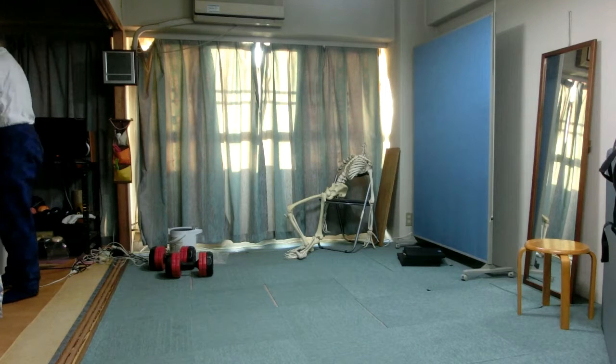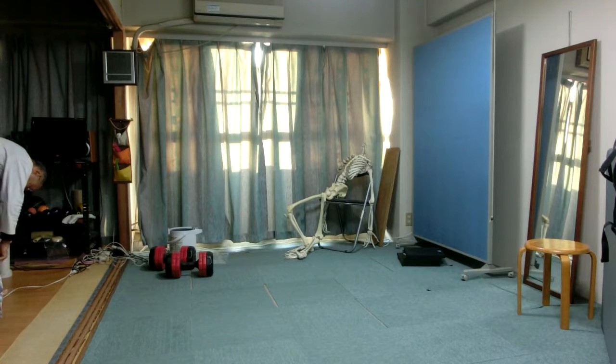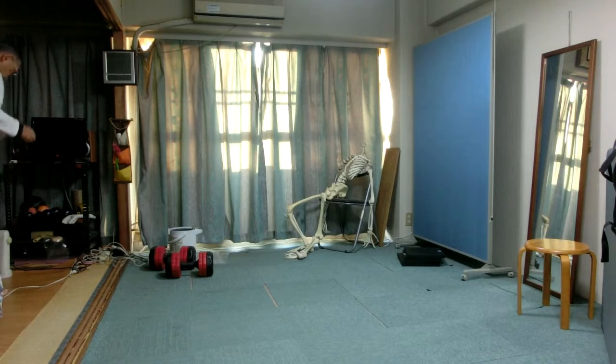Welcome to the Feldenkrais Awareness Through Movement lesson. The title of the lesson is 'Lift Heel by Stretching or Shortening Sole of Foot.' When you start to walk, you have to lift a heel to go forward. This lesson shows how to lift a heel in two ways in standing position. The first way stretches the Achilles tendon as well as the sole of the foot, which is likely to injure the foot and leg, like plantar fasciitis.